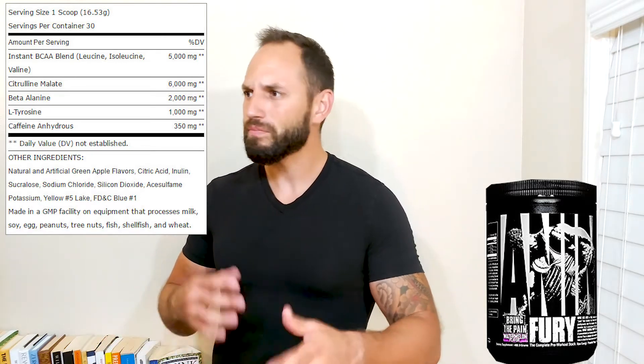You also get two grams of beta alanine in there. This is also going to help increase your endurance, combat fatigue while you're in the gym, and it's also going to give you a little bit of a tingly, kind of crawly feeling while you're in there as well. Some of us love it, some of us hate it, but we all got to live with it.